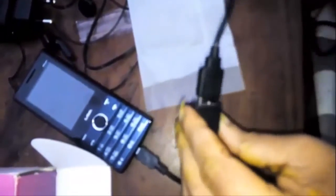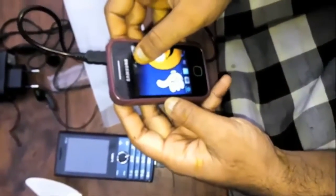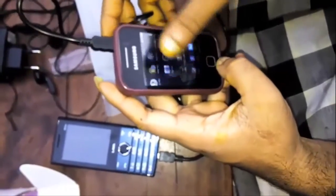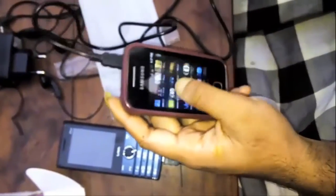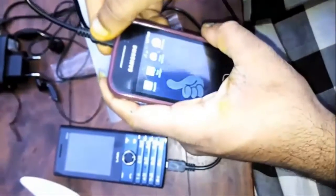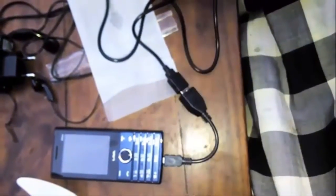Now let's connect the USB and OTG cable to check whether the power bank feature works. My Galaxy is charging — so the power bank feature works. Thank you for watching this video. Please subscribe to the channel for the latest updates, and I will do a follow-up video.